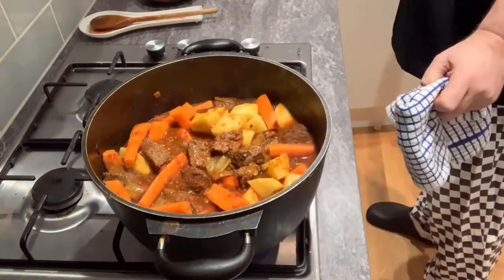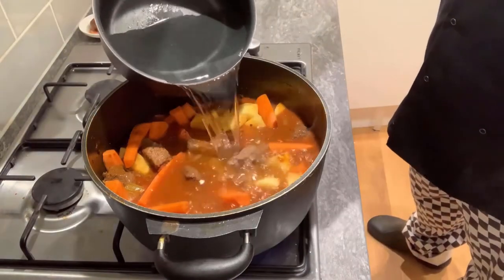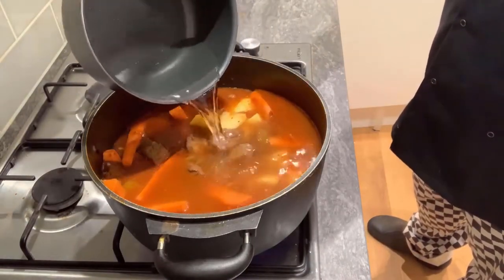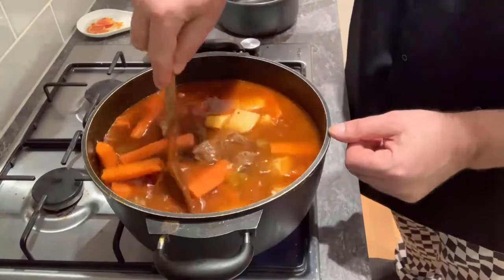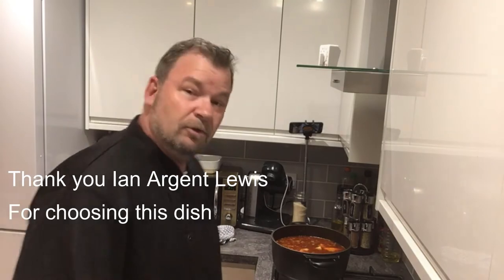I'm going to top it up with more water because if you don't it's going to dry up and stick to the bottom of the pan. It's a bit of a winter dish, really goes well with mashed potato. The reason we're cooking it today is because one of my lovely subscribers, Mr. Ian Argent — thank you very much for requesting a Hungarian goulash. Ian's a very good friend of mine. If anyone else would like to make a suggestion, comment underneath and we'll see if we can knock up your favourite dish.